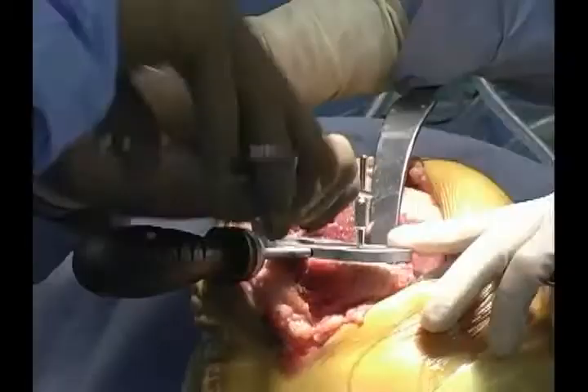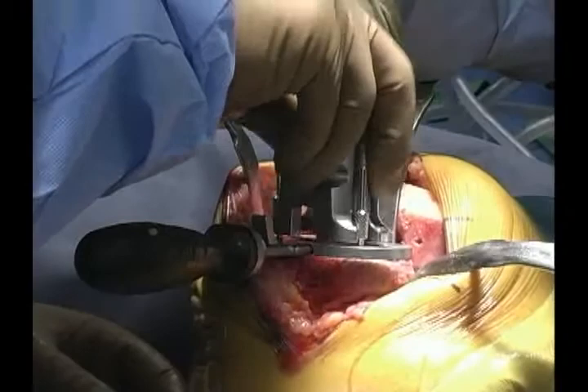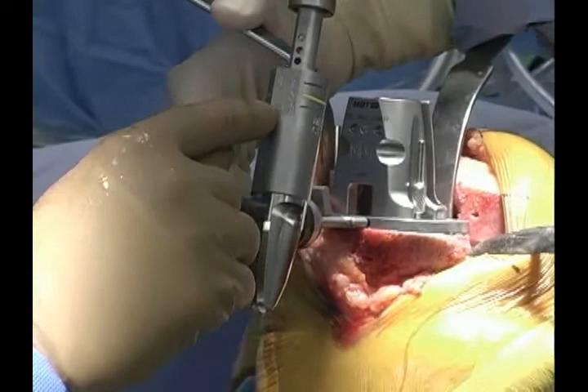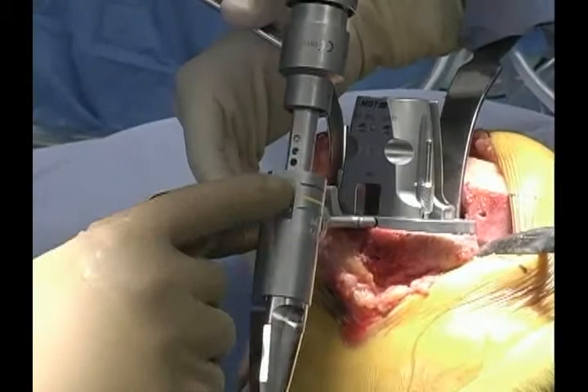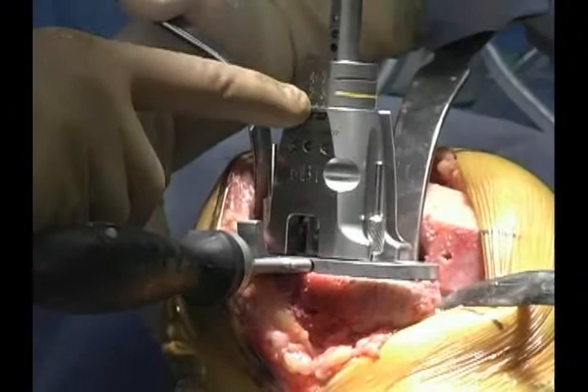We have a set of pins that allow us to fix the tibial tray — they don't need to be seated all the way. Then we have the tower for the drill guide that goes over the top. Make sure that's seated fully. The drill is size-specific: sizes 1 to 1.5 use the green line, 2 to 3 is the yellow line, and 4 to 7 is the red line on top. In this case it's a size 4, so we drill down until the line reaches the top of the drill tower and stop at that point.